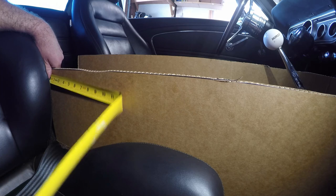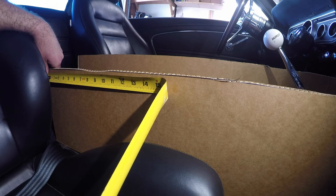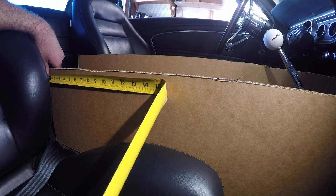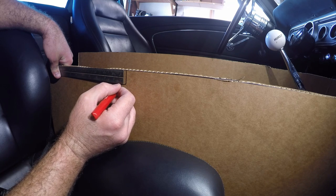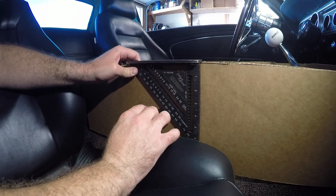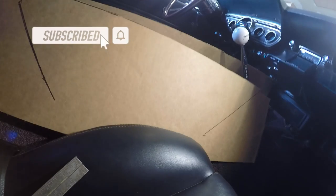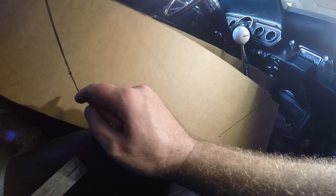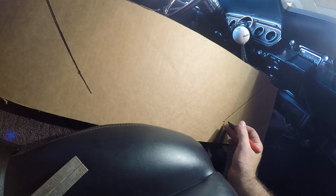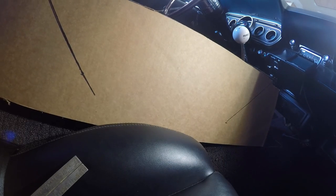From the back of the center console to where it's going to start dropping down, I'm thinking either 12 or 14 inches — I'll draw it out and see what I think. I have my line coming down from the front, then straightening out, then coming down again. I'll measure up from the bottom point on the front, then transfer that line straight across and trace it out like that.